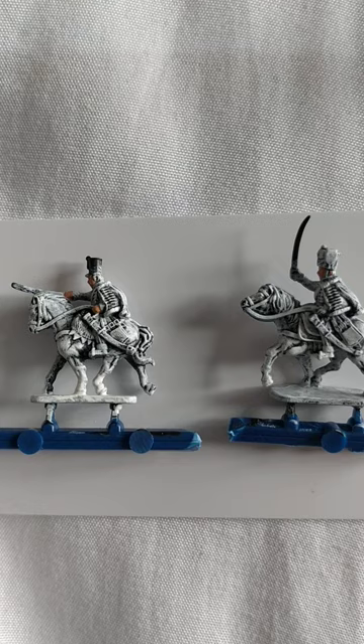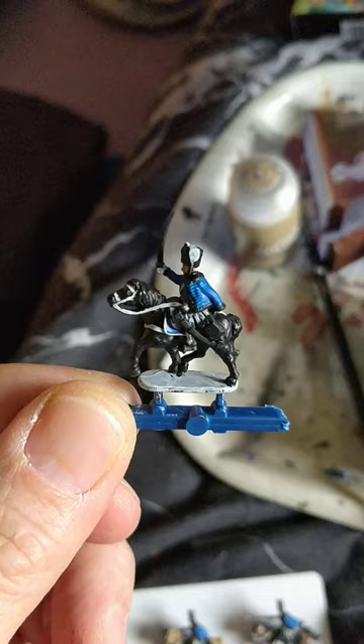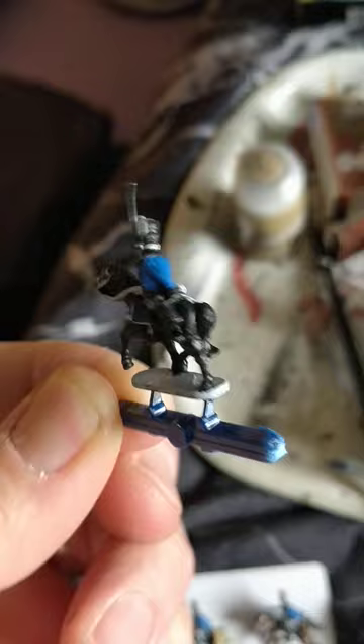In a change from the usual programming, instead of Kislev Flesh I've gone with Cadian Fleshtone, which seems to have come out quite nice. The officer with the Busby — I'll be doing him in gloves though, I haven't done his hands. So that's the jacket, police, and officer's shabrak done in Games Workshop's Calador Blue.